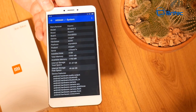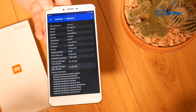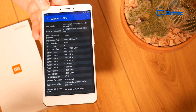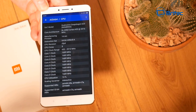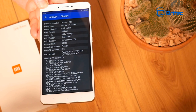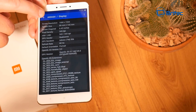In AIDA64 you can see all the system specs of the phone, including internal memory and storage in use. This is the 64GB ROM version, though a 128GB version is also available. The CPU shows a 14nm process with eight cores. The display is confirmed at 1920 by 1080 with a pixel density of 343 DPI, and the GPU details are listed there too — you can pause the screen to view them at your leisure.